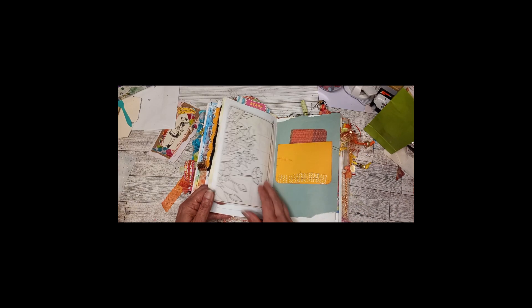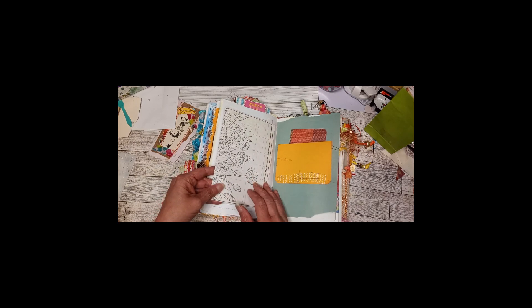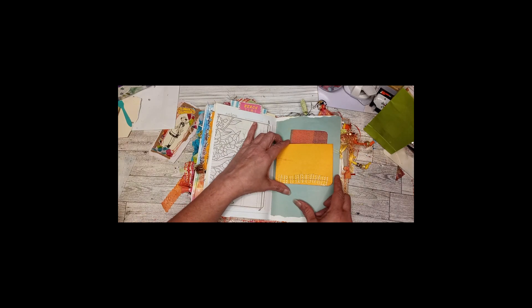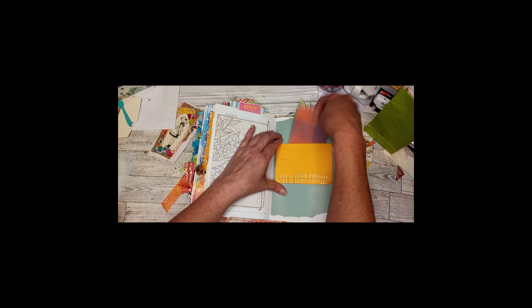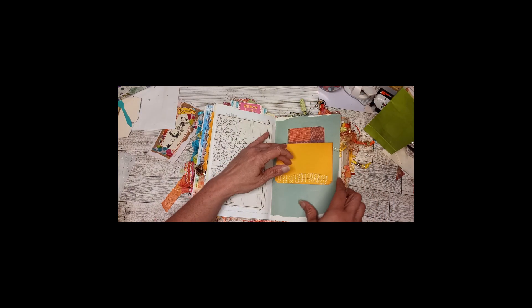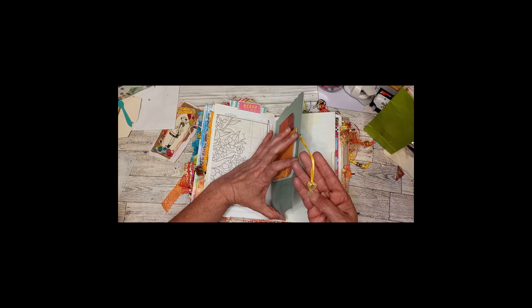Color paper — this one doesn't have a flip-over because when I dyed this paper it kind of tried to tear on me, so I didn't have enough to make it flip over. Another writing space with paper ruffle and a pocket, more stenciling. A little heart — it looks like a leaf shaped like a heart.